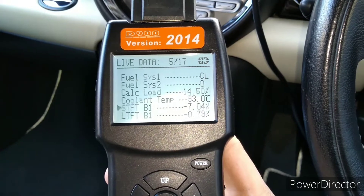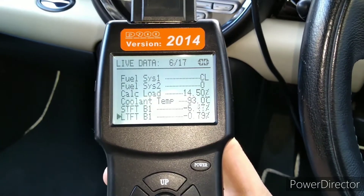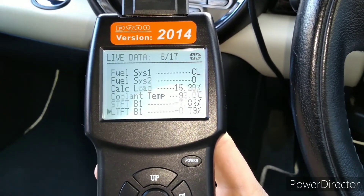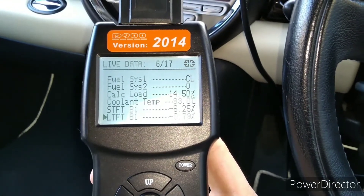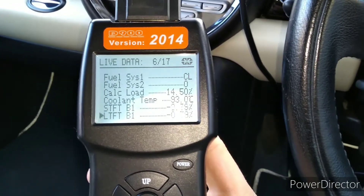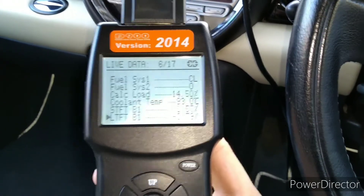Below that we've got our fuel trims. The top one, STFT, is short-term fuel trim, and the bottom one, LTFT, is long-term fuel trim. You want them fairly close to zero — no more than about 10 in total plus or minus. At the moment we're showing about zero on the long-term and about minus five to minus three, changing on the short-term. It's just gone to zero now, so that's fine — that's exactly what you want to see.